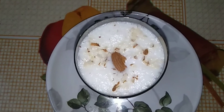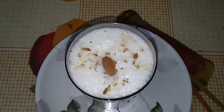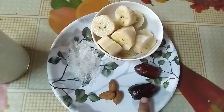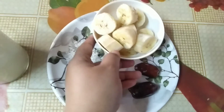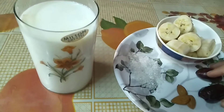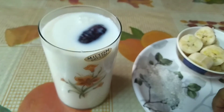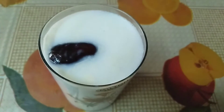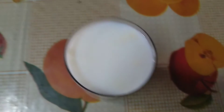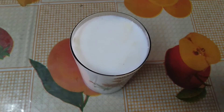Hello friends, welcome back to my channel. Today we are going to have a good recipe for this banana shake.